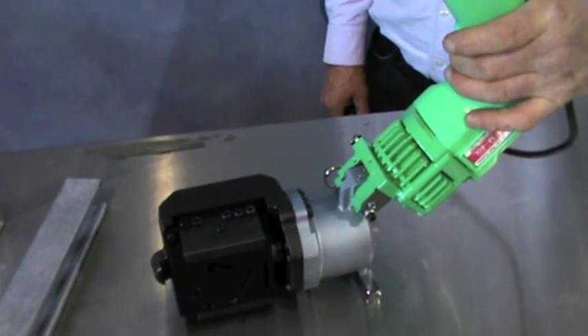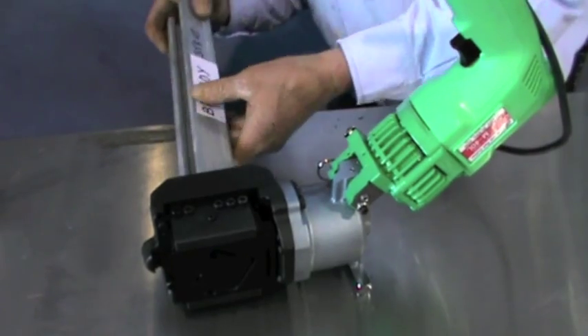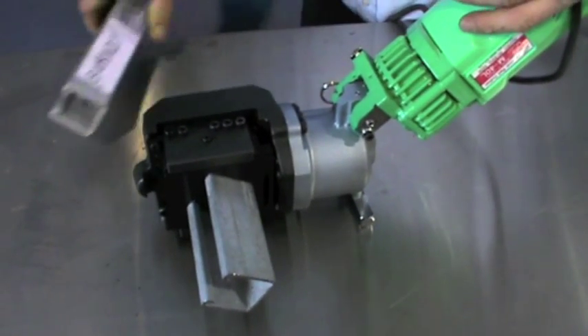Stanelek Hydraulic Equipment introduces the new M40L Electric Hydraulic Portable Strut Cutters from precision hydraulic equipment manufacturer Kamakura Seiki. Designed to cut unistrut and flexistrut material with ease.